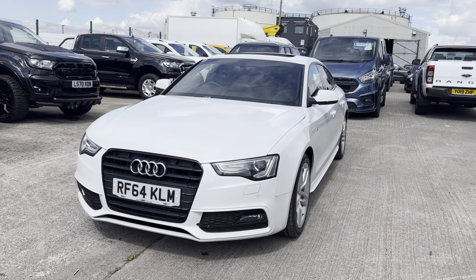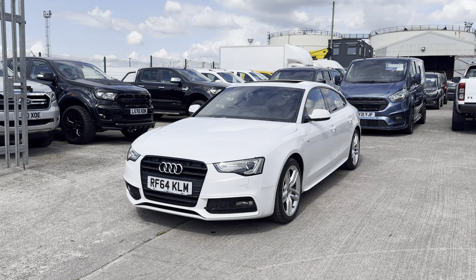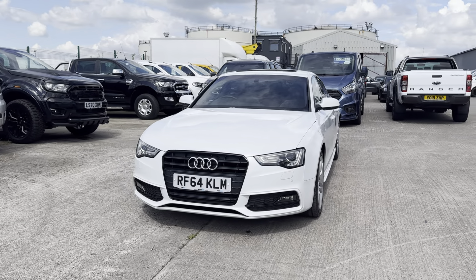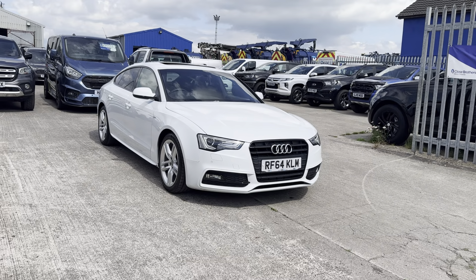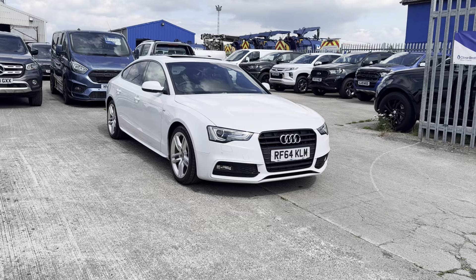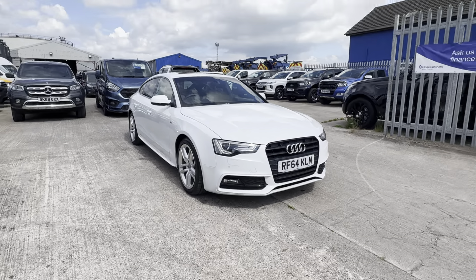So let's jump in and tell you a little bit more about the car. This one's a 2014 on a 64 plate Audi A5 Sportback — the Sportback meaning it's the five-door car. It's covered just coming up to 75,000 miles. It is the S Line two-litre diesel, so with the S Line it comes with some nice cosmetic bits on the outside, but the spec on the inside also has some nice original extras as well.